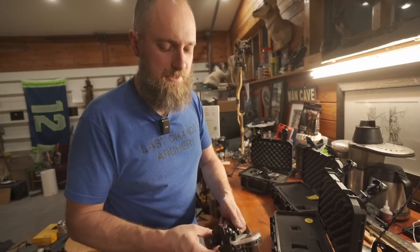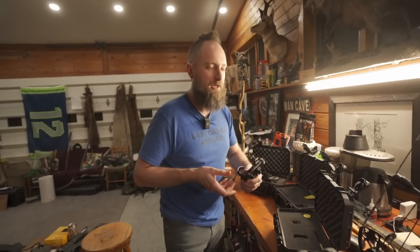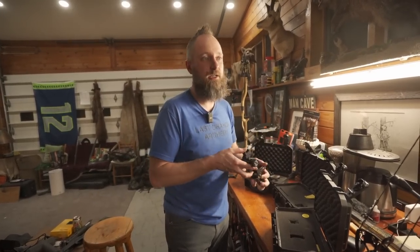Really high quality. He's a smaller company as far as sight companies go, so he hand checks every one of these before they go out. Him personally is hand checking each one. So that's pretty cool.